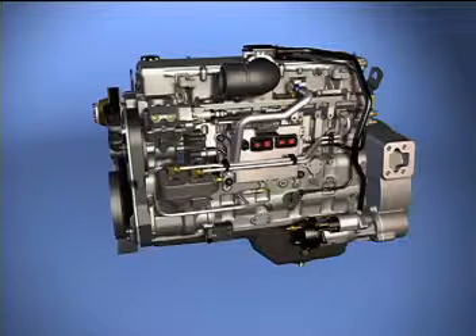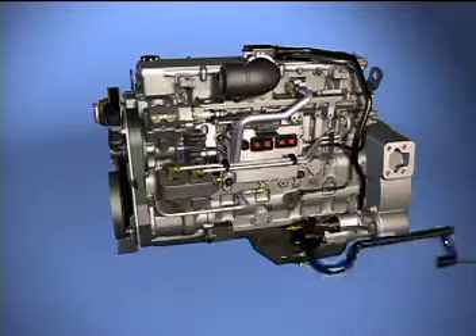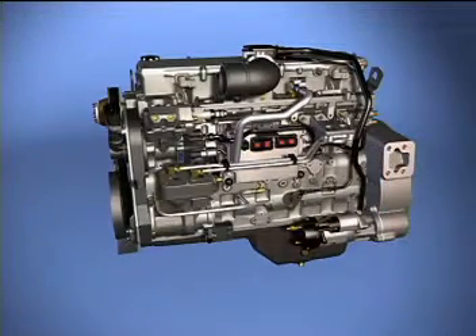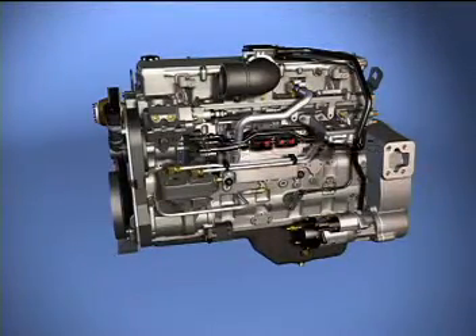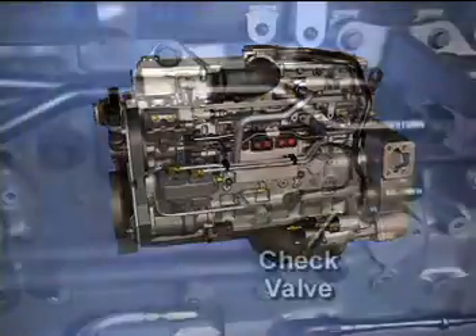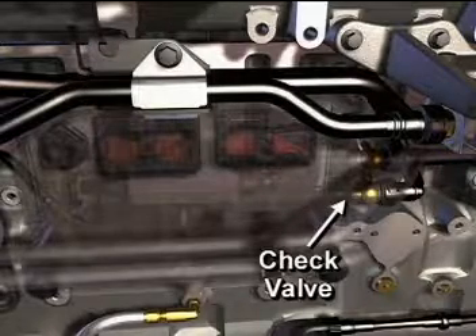The lift pump and the fuel passages in the cooling plate are parallel with each other. Low-pressure lines also carry fuel from the lift pump to the gear pump section of the HPCR pump assembly, from the gear pump to the fuel filter head, and from the filter back to the actuator housing on the HPCR pump assembly. The cooling plate incorporates a check valve that works in conjunction with the lift pump.